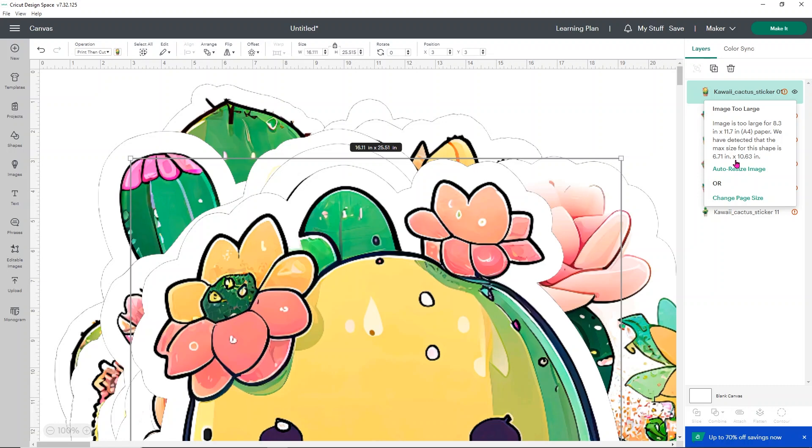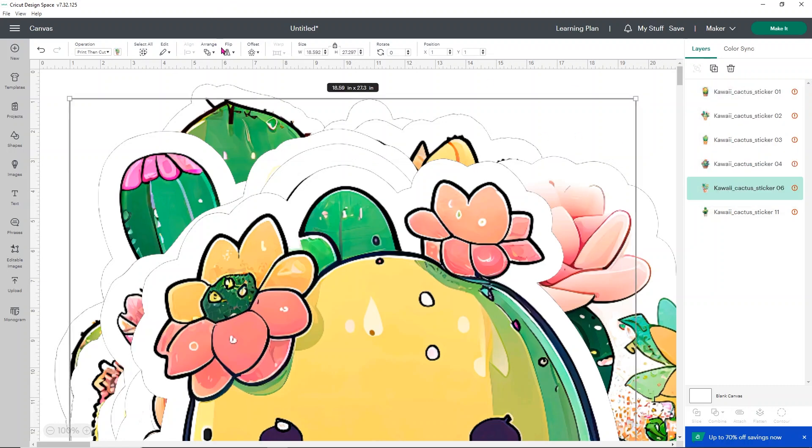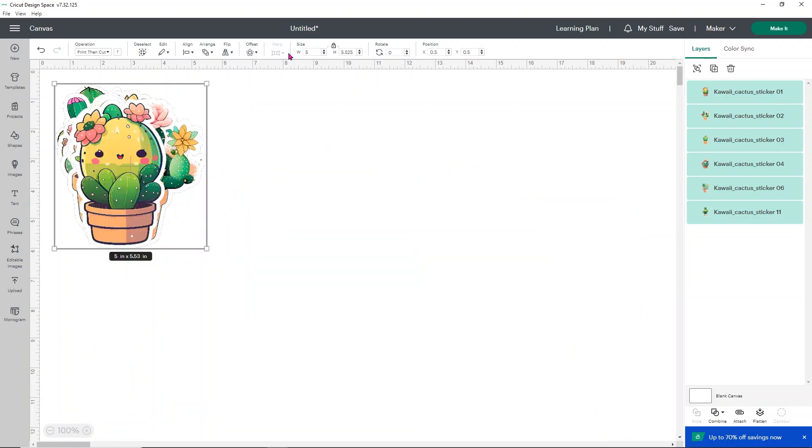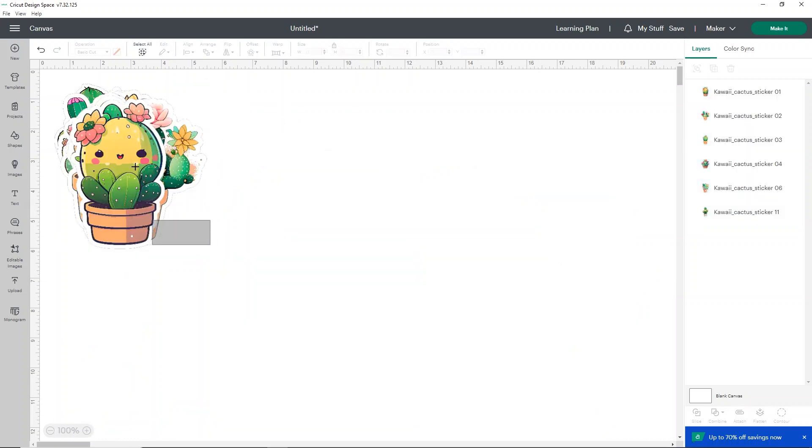First, I'm going to select all of our designs using Select All and change all of their widths to five inches — that sizes everyone down quickly. Then I'm going to open up a template to use as our piece of paper. I'll use the Shapes section to add a simple square.